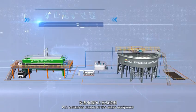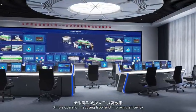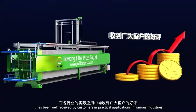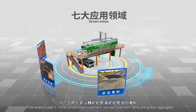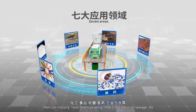PLC automatic control of the entire equipment enables simple operation, reducing labor and improving efficiency. The system has been well received by customers across various industries. It can be widely used in mine concentrate treatment, tailings treatment, sand and gravel aggregate, chemical industry, food, electroplating, medicine, industrial wastewater treatment, and more.